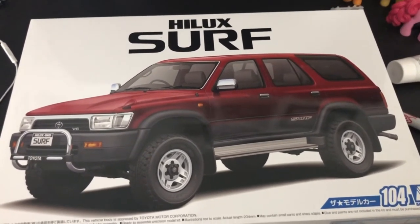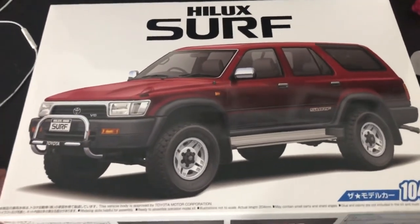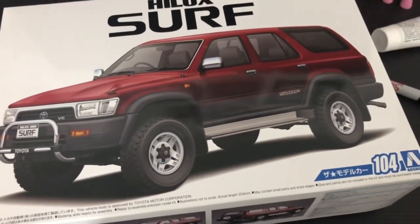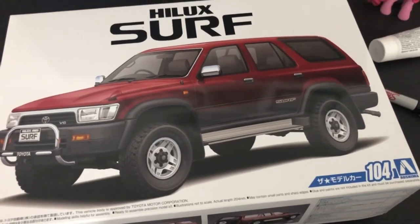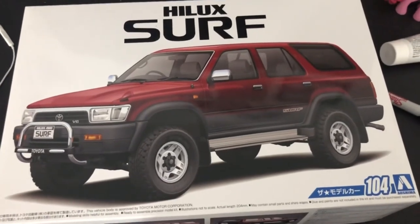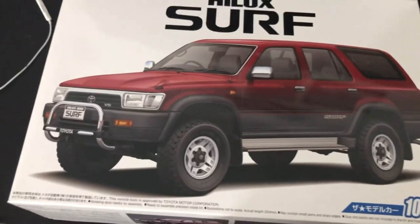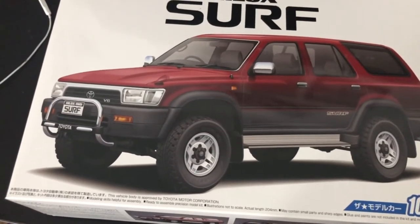Thanks so much for watching. Sorry for speaking a little bit soft — I normally don't speak like this, I'm usually kind of enthusiastic. It's late at night right now and I just got this in the mail. I just got back from my trip to Los Angeles. It's gonna be fun.